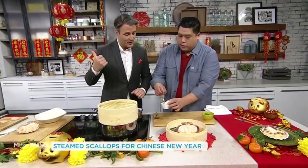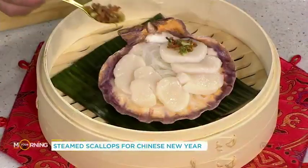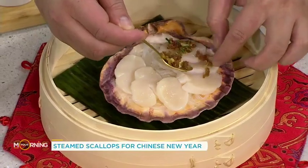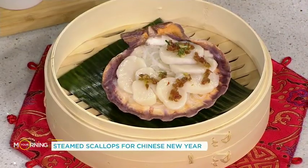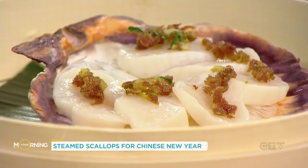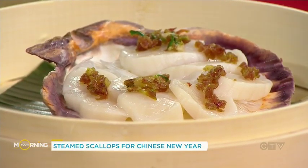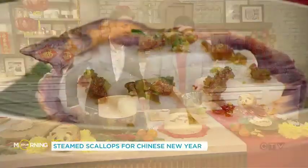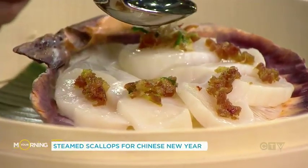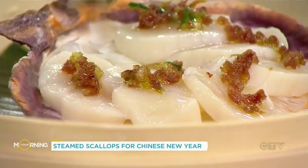Now we take the paste we just made and add just a small tablespoon on top. We've steamed that for three minutes. It's a bit counterintuitive — raw garlic, sausage, and everything — but we're going to take some hot canola or grapeseed oil, just a tablespoon, and let it sizzle right on there. You see how it just sizzles? That tends to cook it just a little bit, like a Chinese steamed fish.